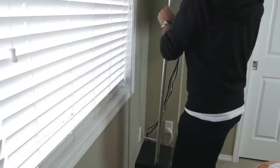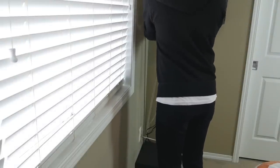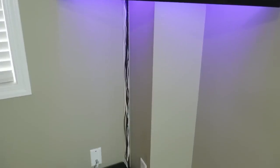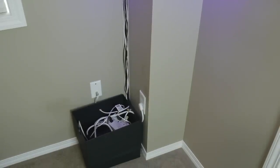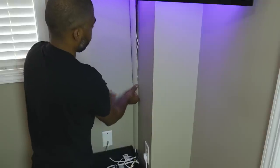Now it was time to attach the cable raceway to the wall. Before sticking it on, I test-fitted it to ensure all my cables would fit. I actually needed one of my power cables to be a couple of inches longer, so a trip to Home Depot and one extension cord later solved that problem. With everything test-fitted, I stuck the raceway to the wall.